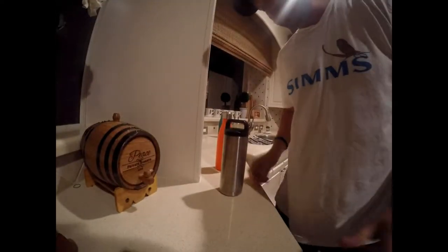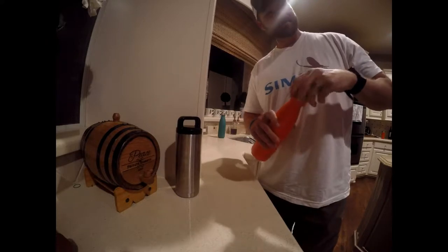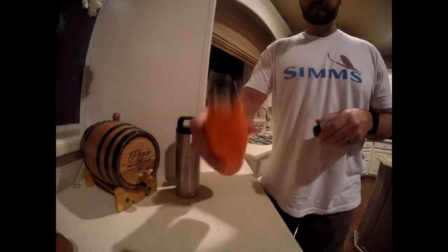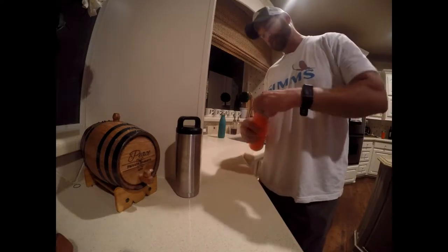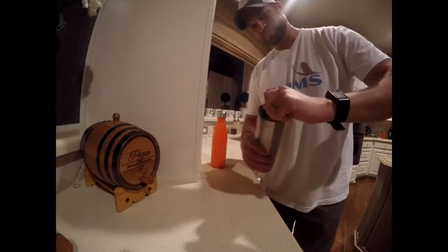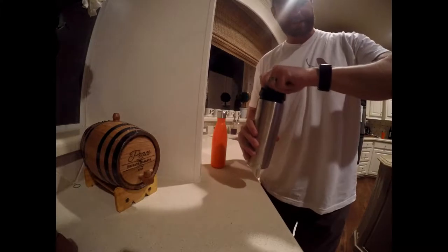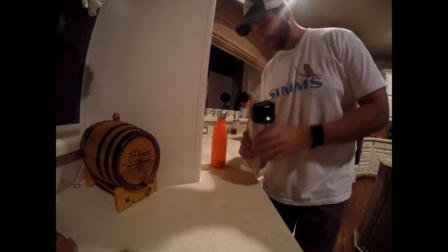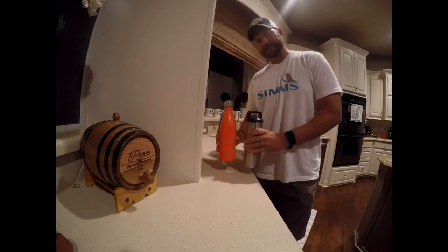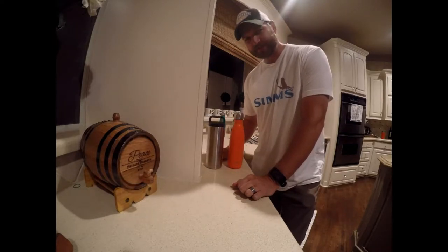Hey guys, it's 10:14 — we're going to wrap this up. We've got two left. The Swell bottle is very impressive — there's still ice at least to about there. And the Yeti thermos is still very impressive as well. We've been going 13 hours now. I'm going to bed so I may check in the morning, but at the end of the day these two are your best bets. Very surprised by the Swell.